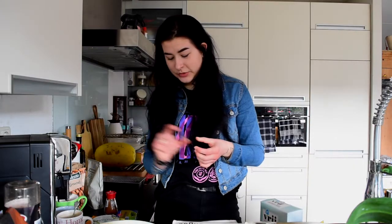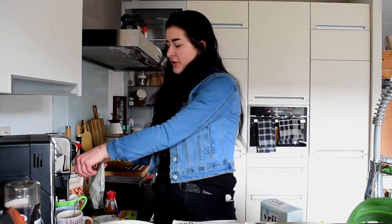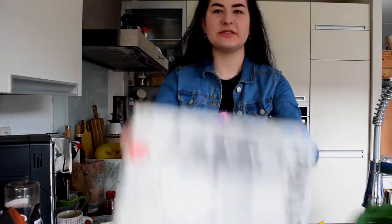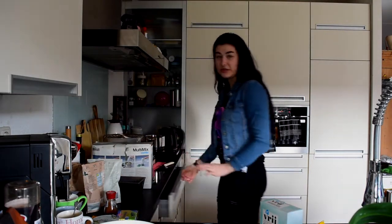We also need one teaspoon of vanilla extract, and we need some pecan nuts — but I don't have those, so instead I have almonds and walnuts. Let me put this to the side so I can measure everything.